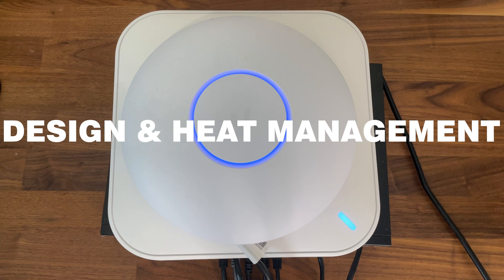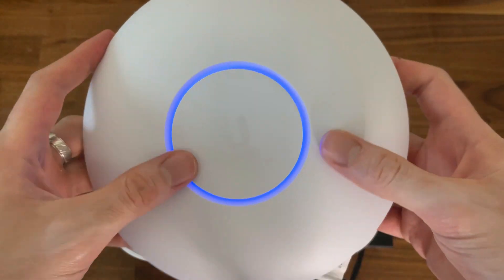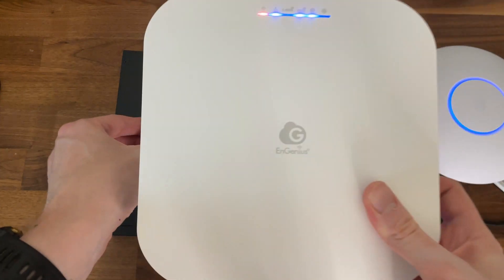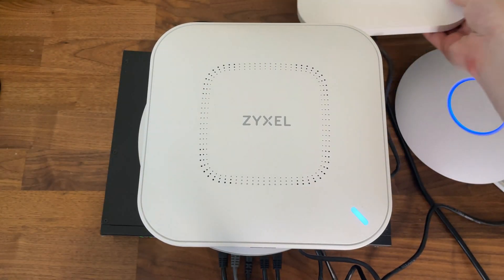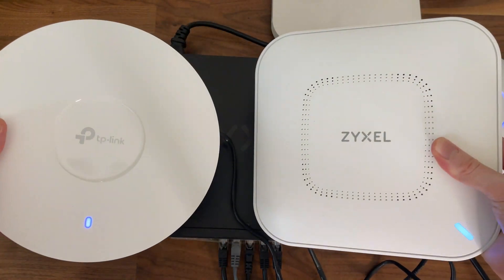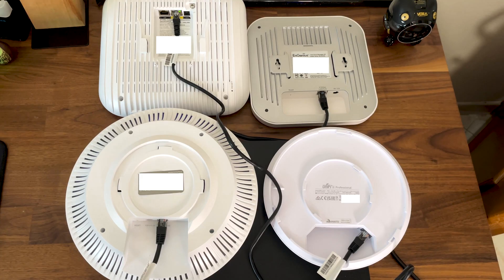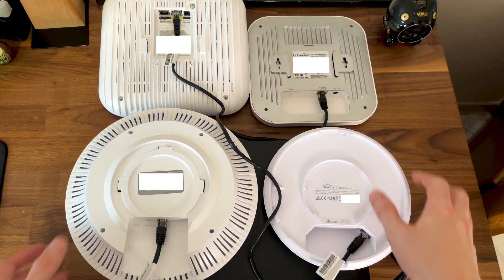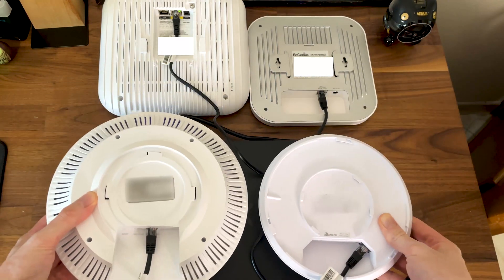Let's first talk about the design of the access points and heat management. The best looking access point from the bunch is most likely the Ubiquiti U6 Pro, due to its compact circular case with the ring LED at the top. The ECW 230S is definitely a close second, also sporting a fairly narrow case. The Zyxel Wax 650S and the TP-Link EAP 670 are very large access points and they will hardly blend in with the ceiling. As for mounting options, all can be mounted on the ceiling using dedicated brackets, but only the TP-Link EAP 670 and the U6 Pro will allow the cable to sit comfortably while the devices are mounted on the wall.